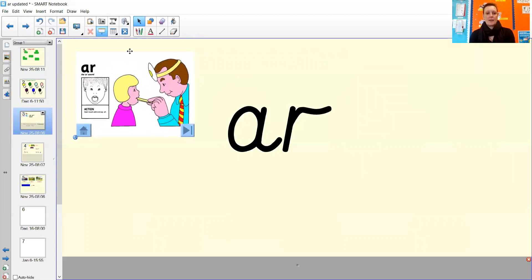Well done! So it is a sausage. If you want to have a go at writing the sound on your piece of paper first of all, add whether it's a sausage or a bean — that's a really great way to start — and then we're going to move on to some blending.